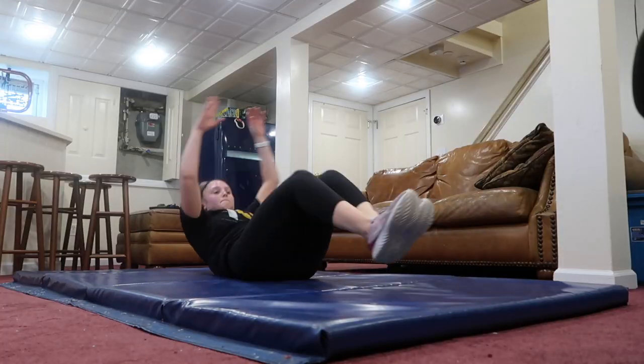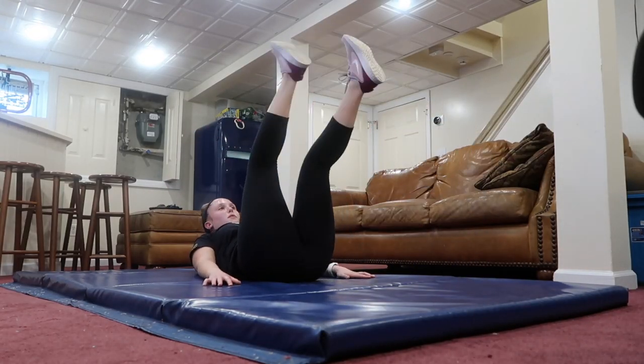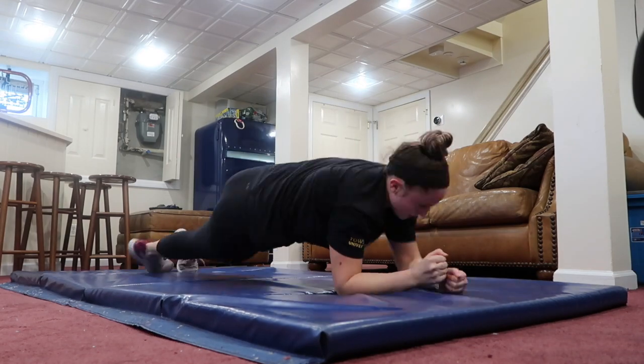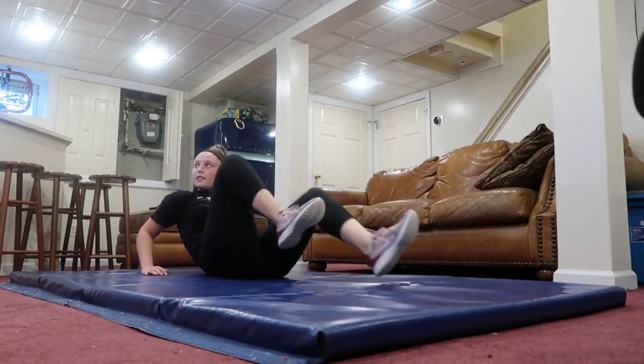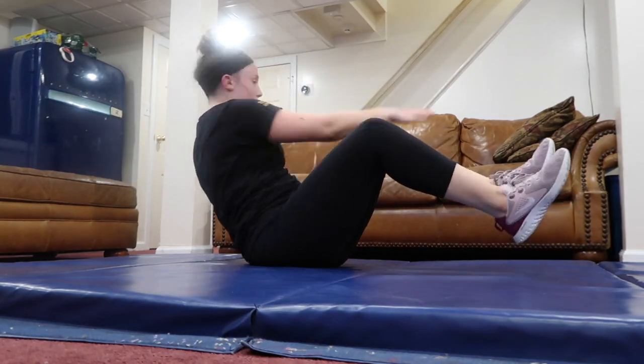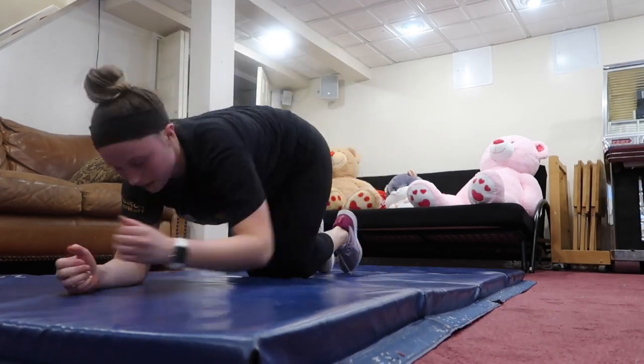My first day of the challenge was May 11th, a Monday. The first day was only two workouts, and I really liked that Chloe Ting made a warm-up video for this challenge — a six-minute warm-up that's great if you don't go on a run or walk beforehand. Day two was 25 minutes, which was literally nothing — I think that might have been the shortest day of the challenge.